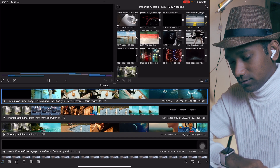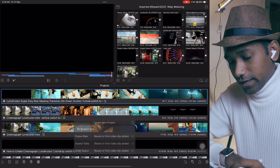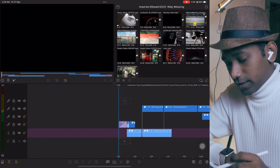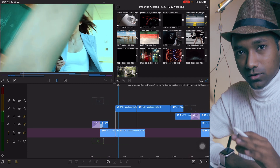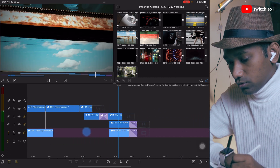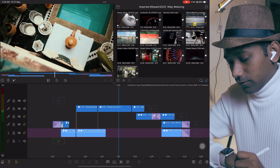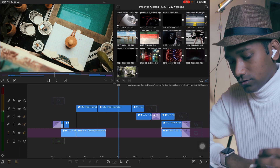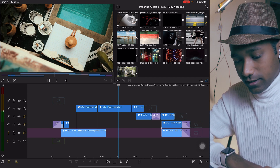First, we're going to open LumaFusion and create a new project. But before that, I'll show you something — this is the project I've already created in LumaFusion: real masking, no green screen. At the end of the video I will open it and showcase everything inside this project file, so watch till the end.